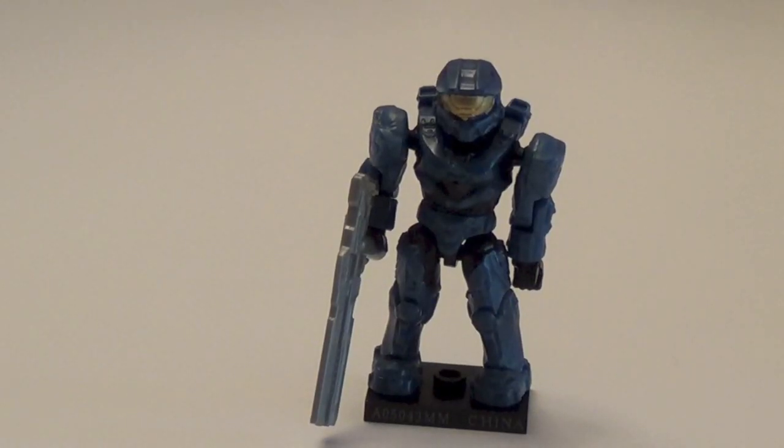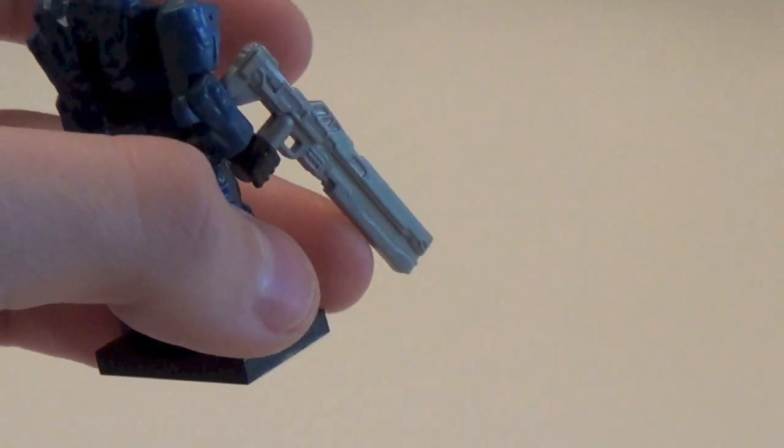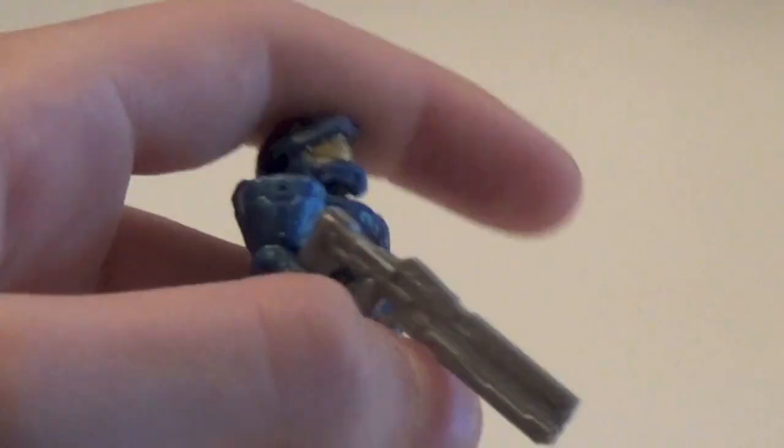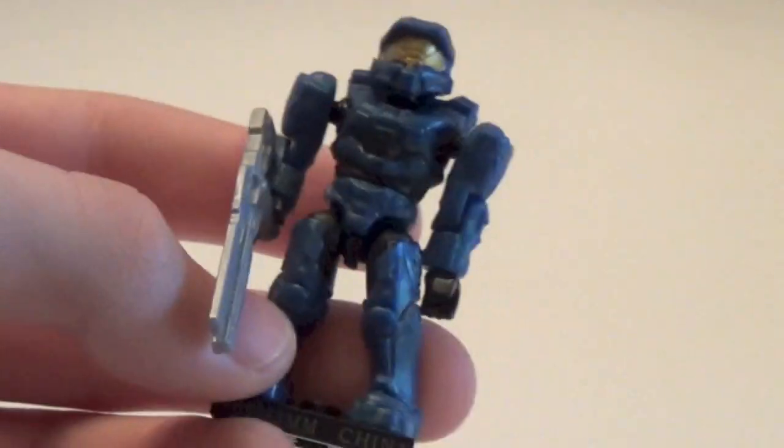Next is the Mark VI Spartan in blue. This particular blue of the Mark VI is exclusive to Series 7, and was the cheapest way to get a Mark VI, though you can now get one in Series 8 as well. He comes with a light gray rifle. This is actually the only blue Mark VI I have — the only figure in Series 7 I don't have duplicates of. Very awesome, definitely good for Halo 4 fans.